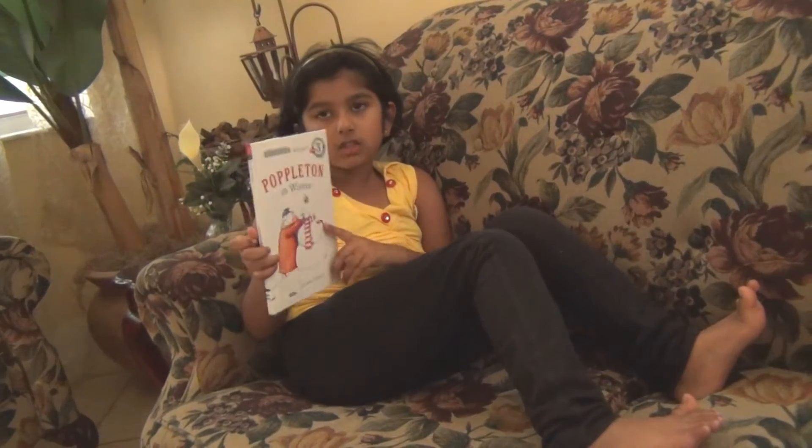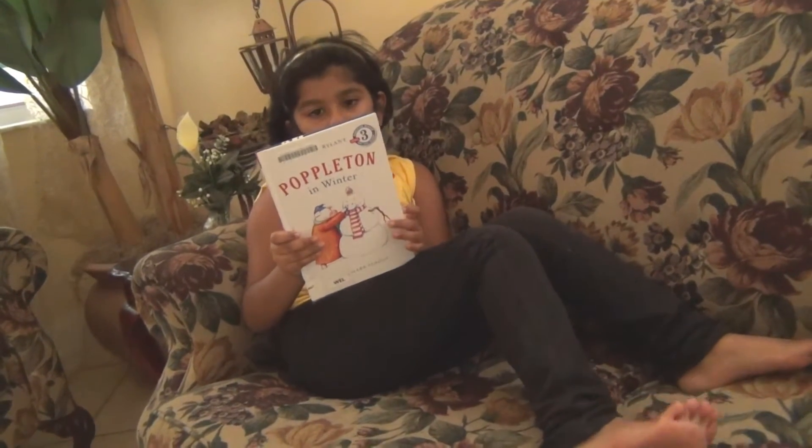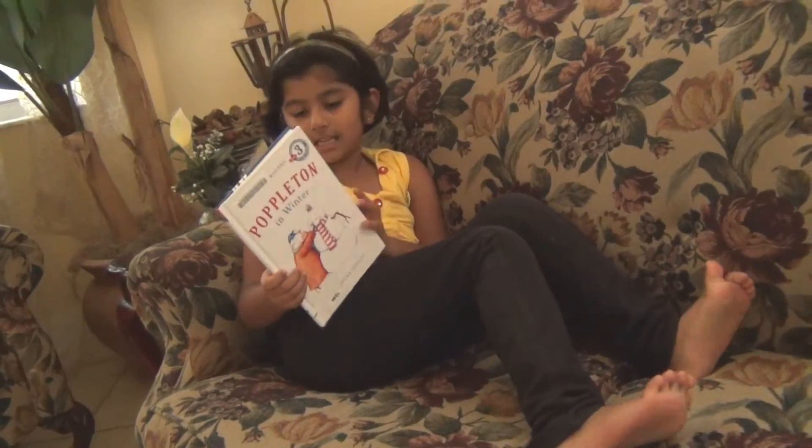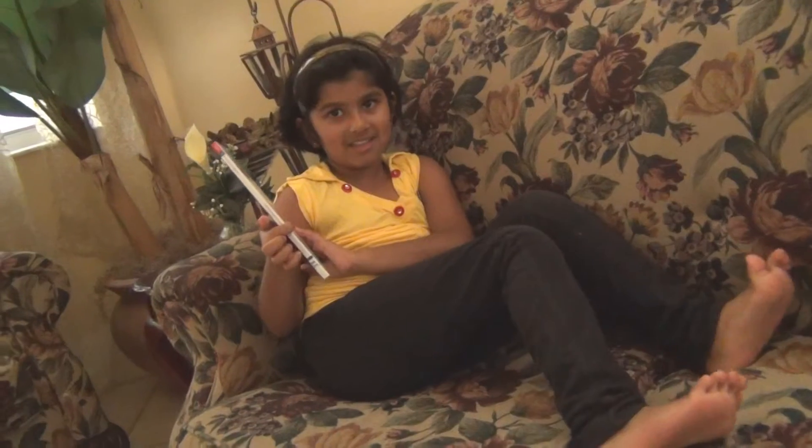And at the end of the story, he is very happy because he likes his fence made out of his icicles.